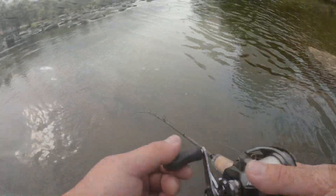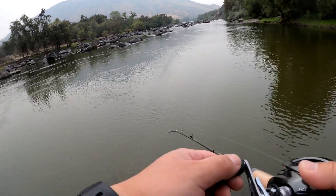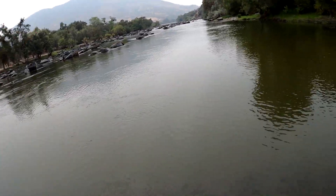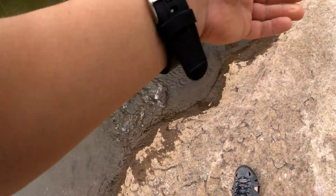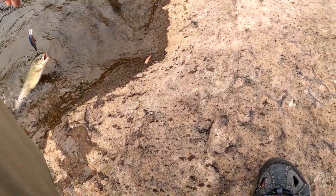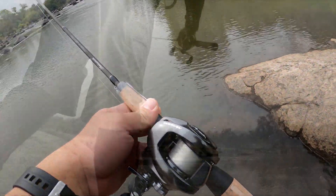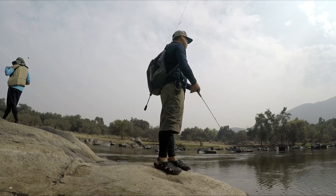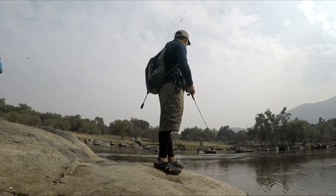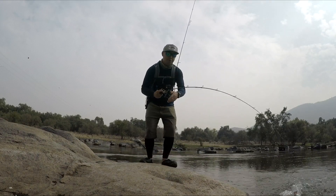All right, there he goes. Here we go! All right, quick release on that one. Got one guys, okay, here we go.